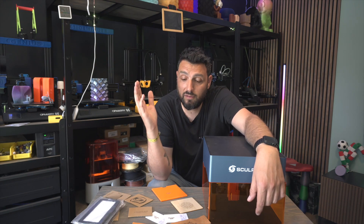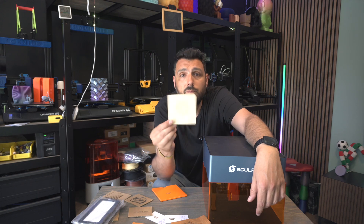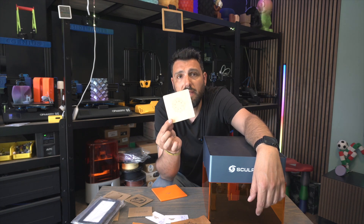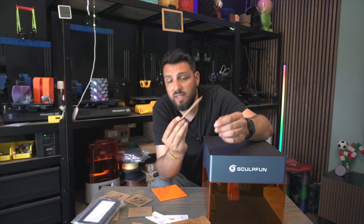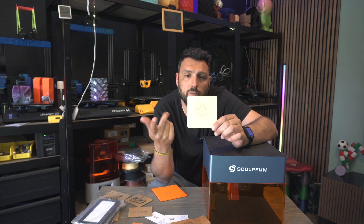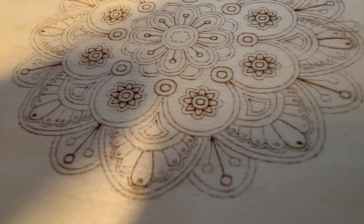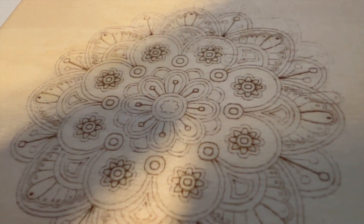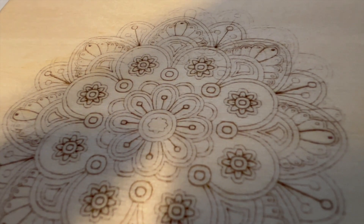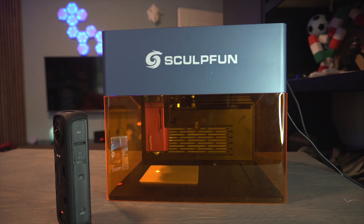Let's talk about some of the prints I've done. One of the first was on plywood — they gave me two pieces; one is missing because my kids probably took it. I'm going to zoom in so you can understand the quality of this engrave.